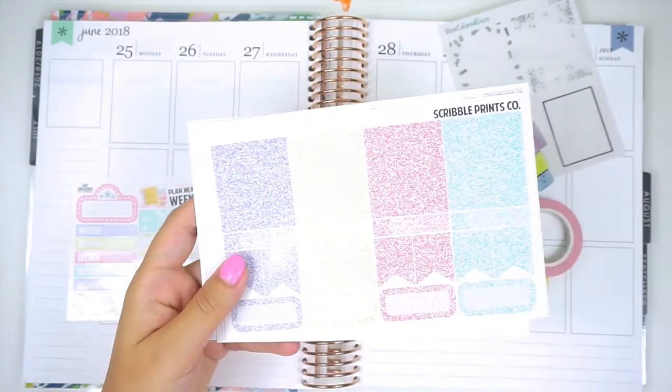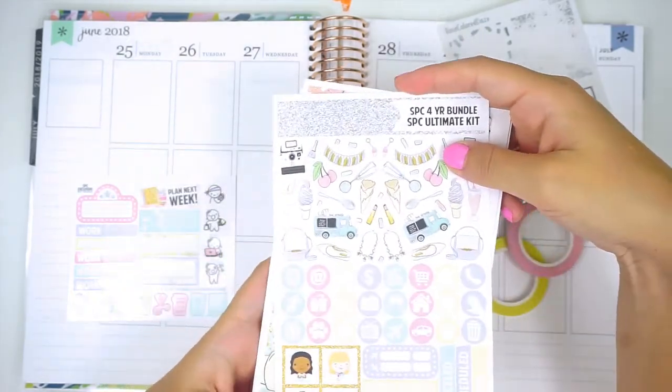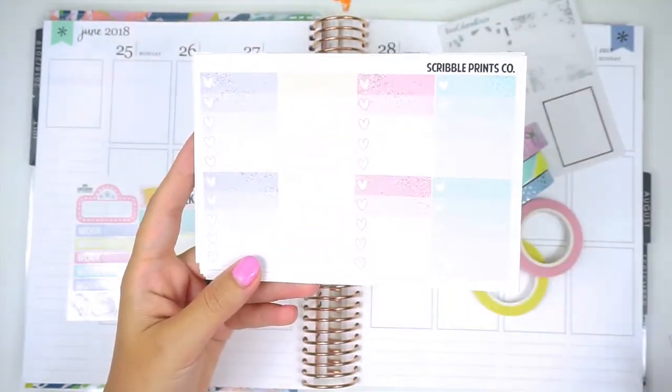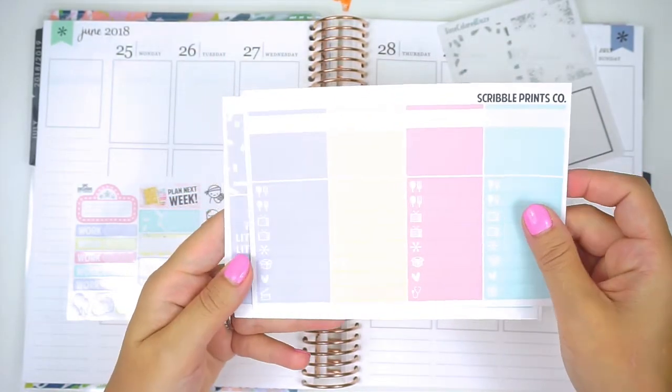Fashion Girls, which I don't think I'm going to be using. Glitter headers, which I will be using. And here is the actual kit. This is such a beautiful kit. I am so excited about this. It didn't really have like a specific reason for using this except that it is my first week in this planner.